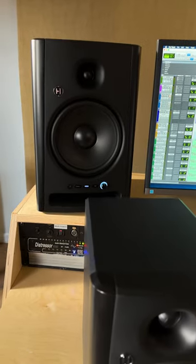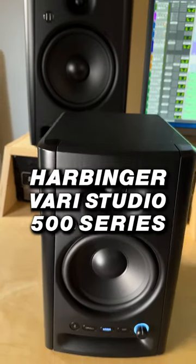Hey there, I'm Patrick O'Connor from Harbinger, and I'm here to give you the quick info on our new studio monitors, the VariStudio 500 series.